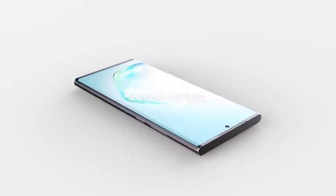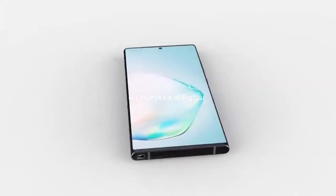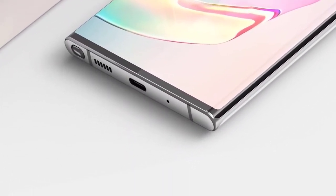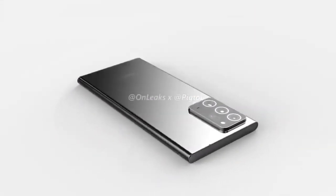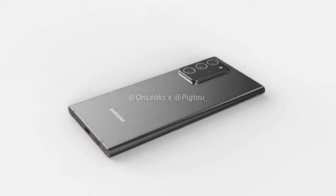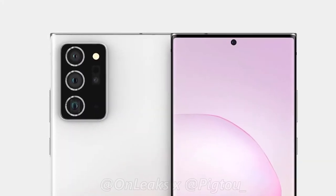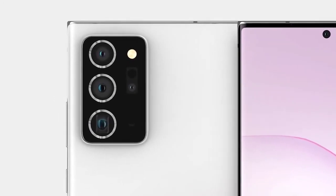The Note 20 Plus has volume and power buttons on the right-hand side with the left side completely smooth. The bottom matches the Note 20 with the S Pen at the far left, followed by speaker, USB port, and microphone. On the rear, there's another rectangular camera housing — slightly different from the smaller Note 20, with bigger lenses and camera rings that add to the premium look. Two cameras on the left could be the Samsung HM1 and GM1, with the periscope lens underneath, and a depth camera on the right under the LED flash.